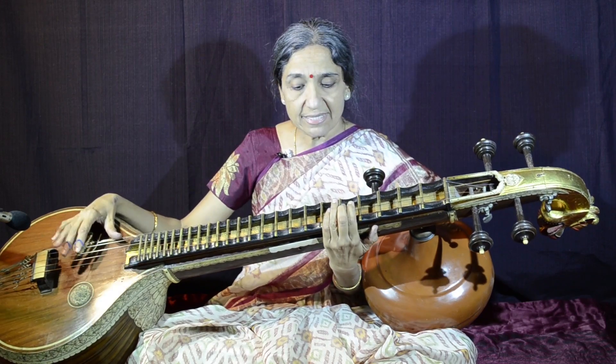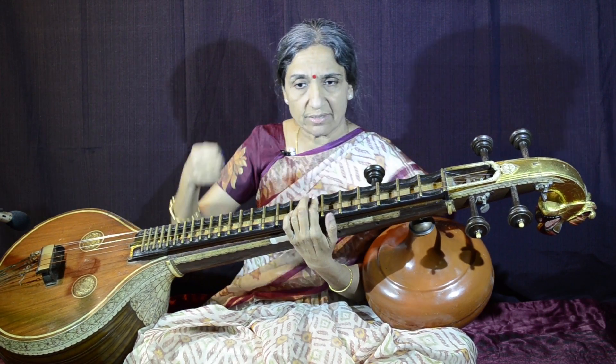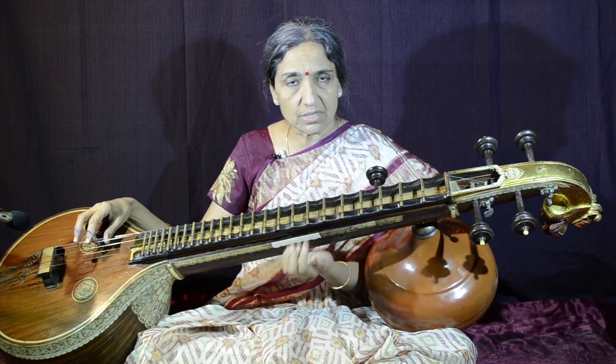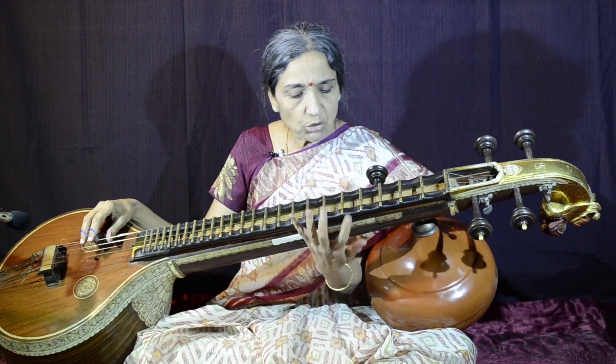This is how it is placed. The veena is also positioned at an angle, slightly tilted towards the viewer — away from the player — not flat, because that becomes very inconvenient to play. You have to keep it a little tilted towards the audience.